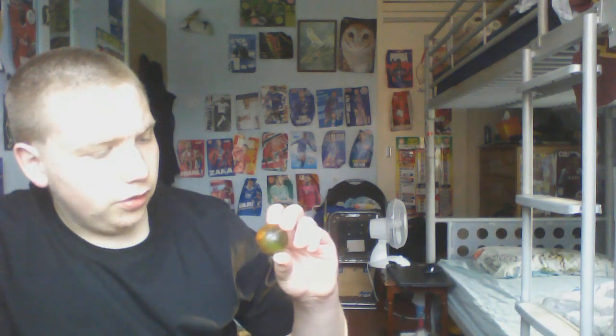Next up we have this which is actually supposed to be on the windowsill but I found it somewhere else - it is a bouncy ball but it says my name, which is why it's supposed to be on my windowsill. Next up we have this butterfly sort of ball but it's kind of cracking, probably from the amount of use. It's still bouncing. Next up we have this red one - it matches pretty well onto my laptop.